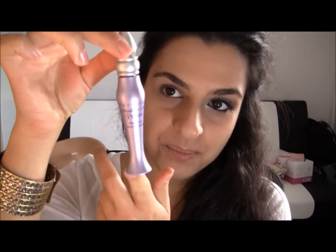The first thing we're gonna start off with is applying the Primer Potion and I'm using my Urban Decay, just so nothing creases.